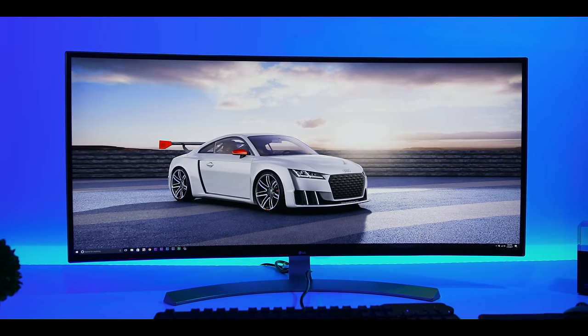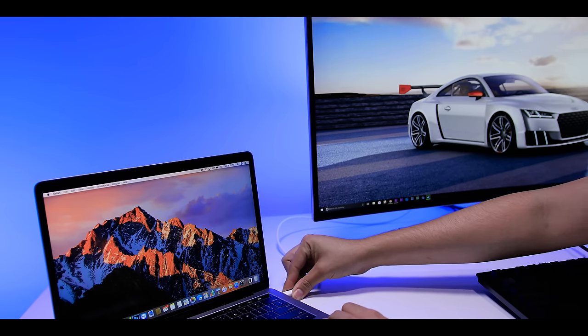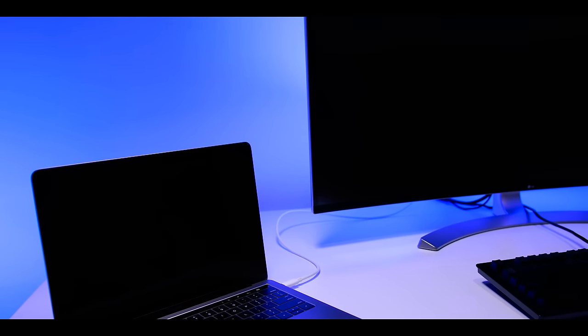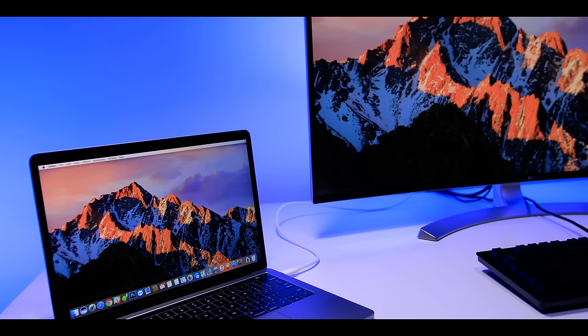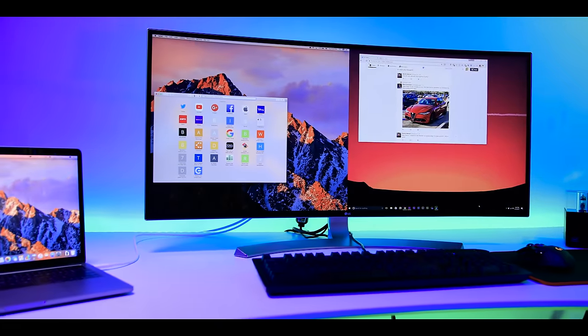Another thing I like about this monitor is that it gives you so much screen real estate, and you're also able to use what LG calls a dual-link setup. If I connect my MacBook Pro with Touch Bar using USB Type-C, not only is it displaying to my monitor, but it's also charging with just one cable. I'm also able to do a picture-in-picture mode, so on the left side I have macOS and on the right side I have Windows 10 running at the same time — very nice for productivity.